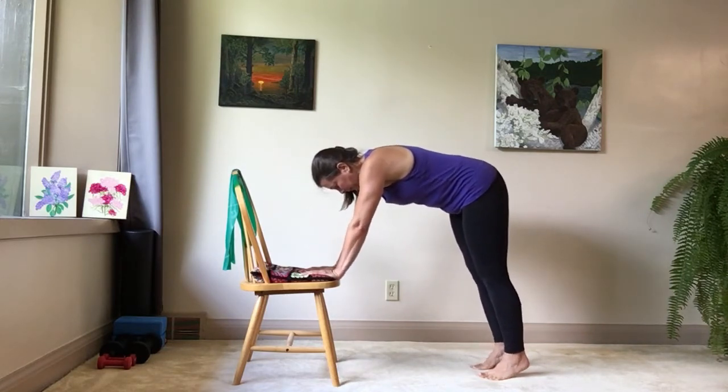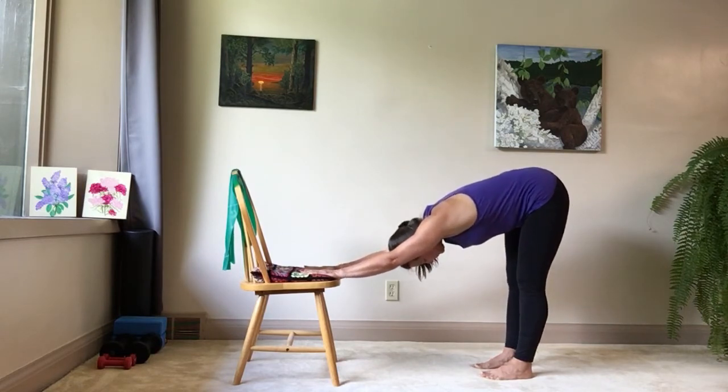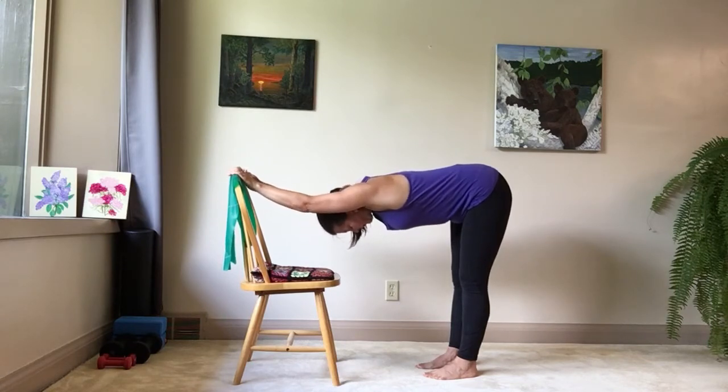We're going to stretch down. Keeping your hands either on the seat of the chair or on the back of the chair if that feels better. Letting your chest stretch down, your arms reaching out as much as you can. It's okay to keep your legs a little straighter or have more of a bend in your knees — finding what's comfortable for your body. Breathing with your belly and letting your body stretch.